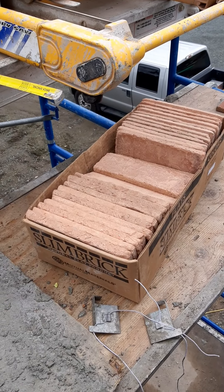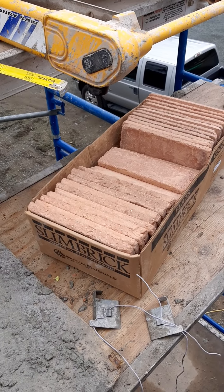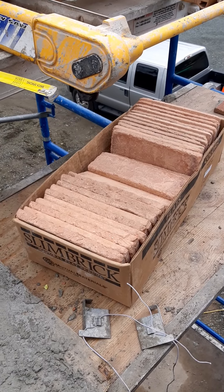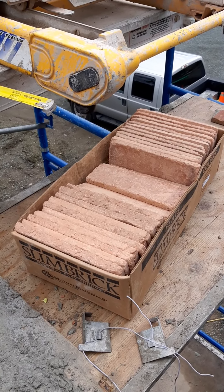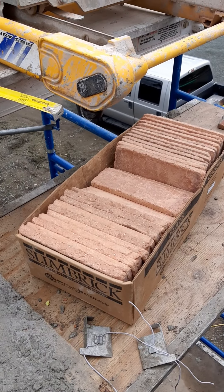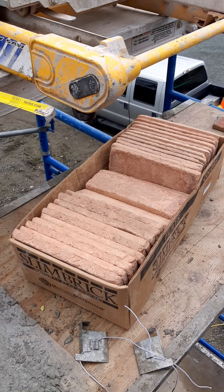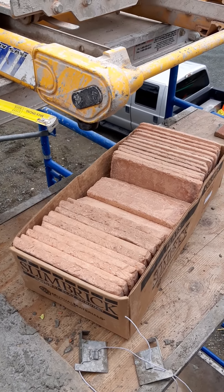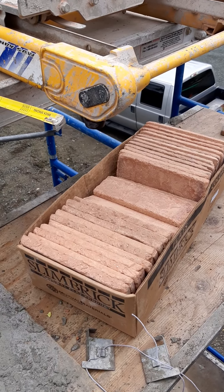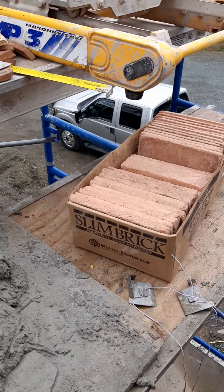I don't know how anyone in business can justify supplying broken product and then simply refusing to throw a box of corners on the next truck coming north. So there are two reasons I wouldn't buy slim brick from Mutual Materials again: number one is this dried slurry powder on the back of these bricks — in my opinion it's not as good as the Hebron, because the Hebron does not have that. And number two, if material comes broken, they won't change it, replace it, or send you anything.